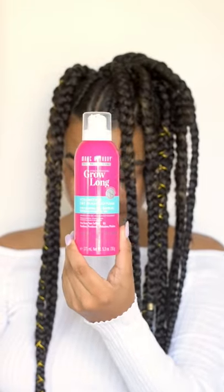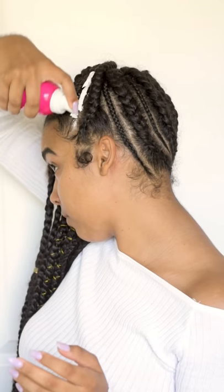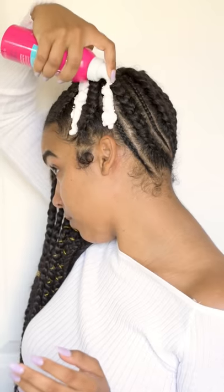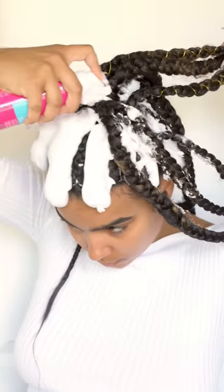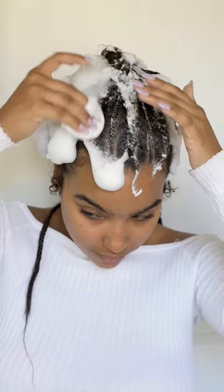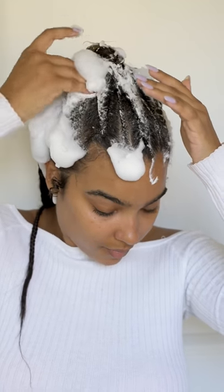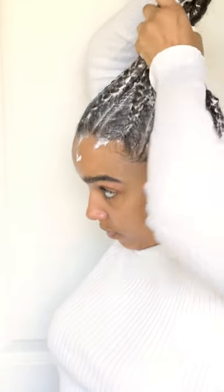I'm first going in with this Marc Anthony dry shampoo foam to use as my cleanser. There are a lot of ways to maintain your braids, but I like to cleanse my hair, or at least my scalp, as much as possible. I really like this foam because you don't have to wait for it to dry before you continue to set or reset the style.